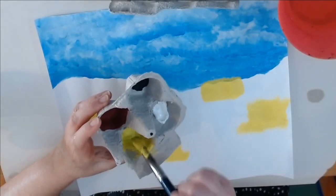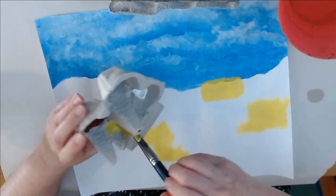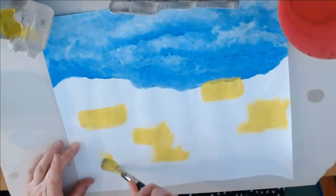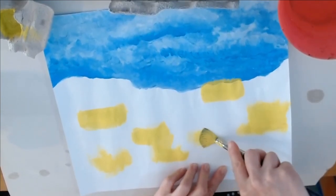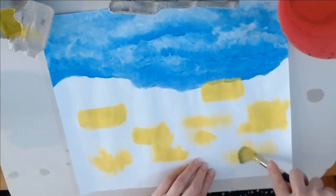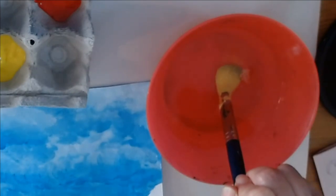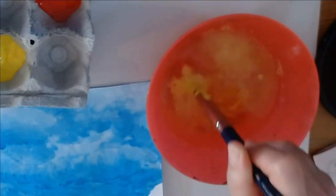I am ready to mix a new color. Before I do that I want to get all of the yellow out of my brush, and I'm going to do that by pressing my dry brush onto my painting. You can also do it onto your messy paper. Just be sure to get out as much paint as you can before you put it into your bowl of water. Then I'm going to wash my brush by going back and forth pressing on the bottom like that.